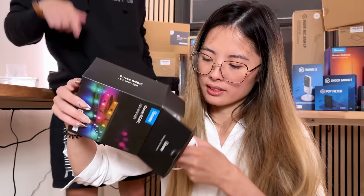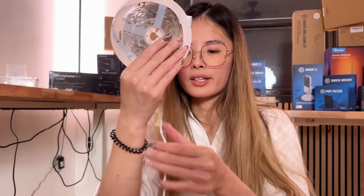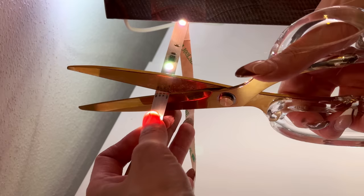Unfortunately, this video is not sponsored by Govee. We wouldn't mind if it was, but we purchased all of this with our own money. It has adhesive already on it. We're just going to rip it off and stick it to the back of the desk, cut off the extra, and we're good to rock and roll.